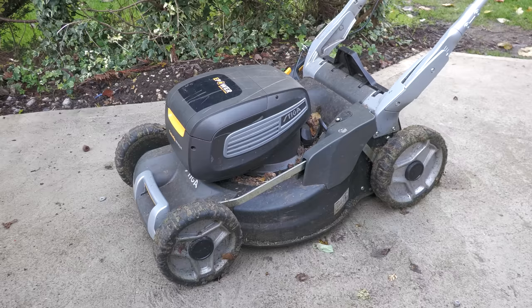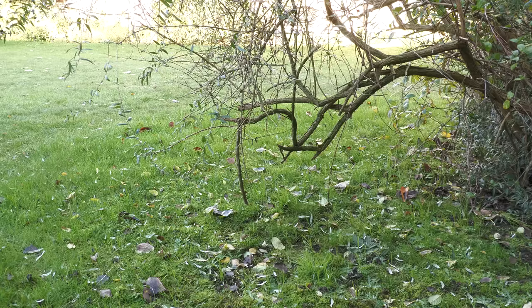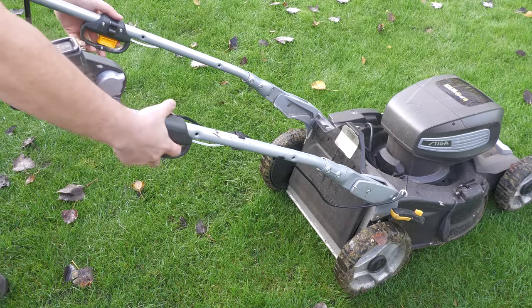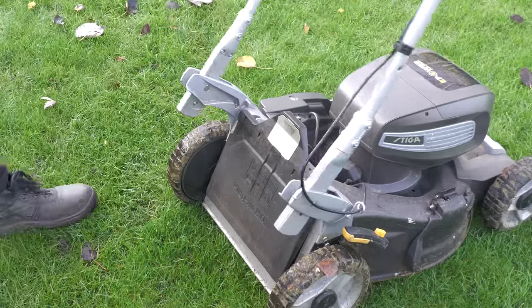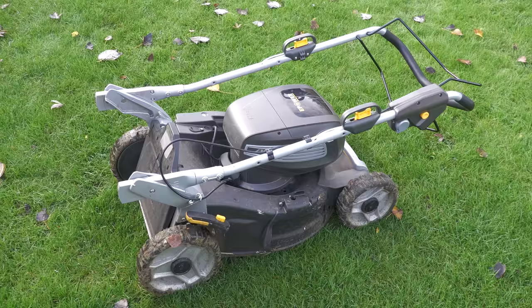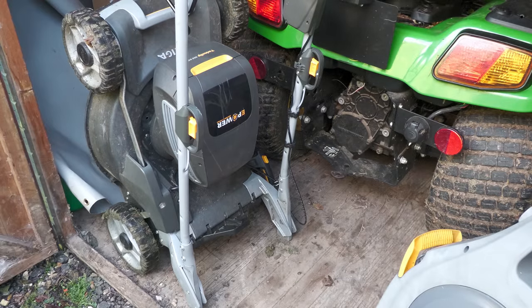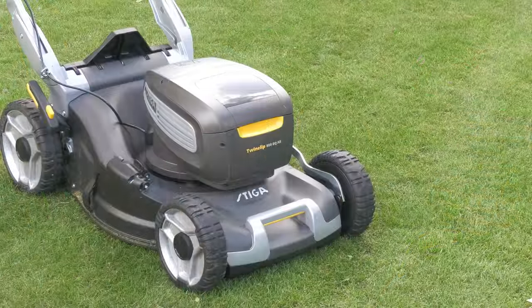Damage can occur to any mower, and when I was doing a bit of mowing underneath some bushes I accidentally scratched the top cover on a low, sharp shrub — just showing that shrubs can scratch the top cover, so it's best to be careful. Another really nice feature is the ability for the handlebars to fold all the way down so it can store in the upright position. Unlike a petrol mower, where oil and petrol can leak, with a battery mower you can store it vertically. I take the batteries out and store them inside.